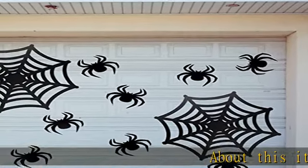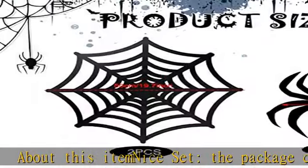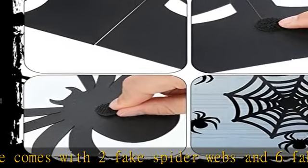About this item — nice set. The package comes with two fake spider webs and six fake spiders, plus black self-adhesive pads. Ample quantity and complete set to make Halloween decorations distinctive.